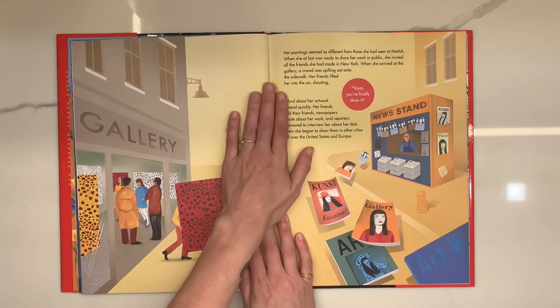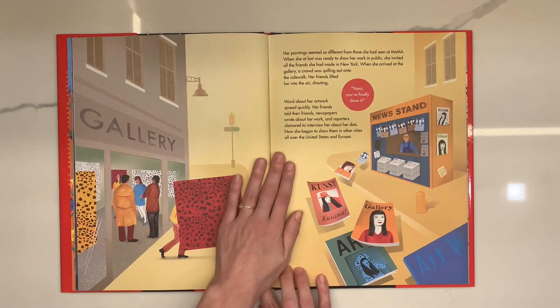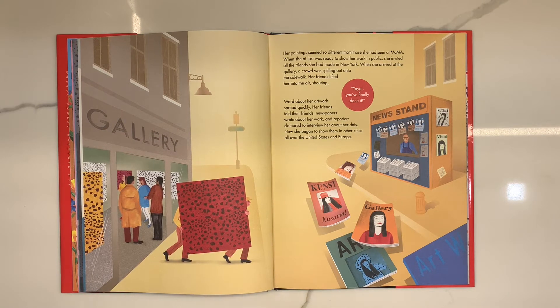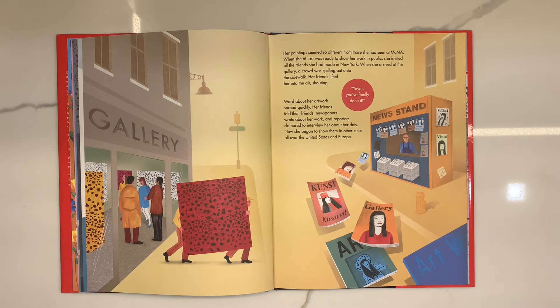Her paintings seemed so different from those she had seen at the museum. When she was at last ready to show her work in public, she invited all her friends from New York. When she arrived at the gallery, a crowd was spilling out onto the sidewalk. Her friends lifted her into the air, shouting, 'Yayoi! You've finally done it!'